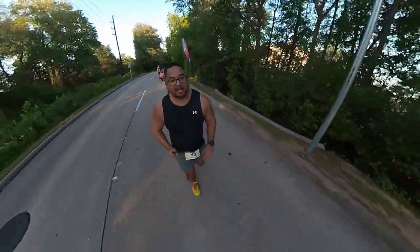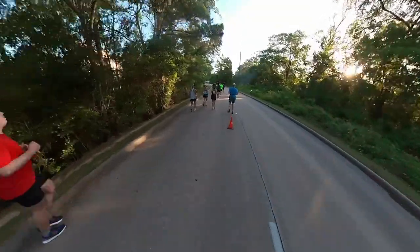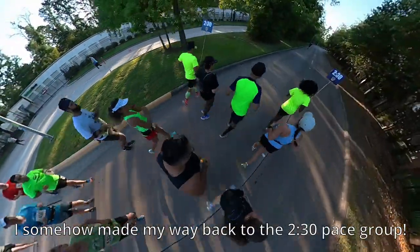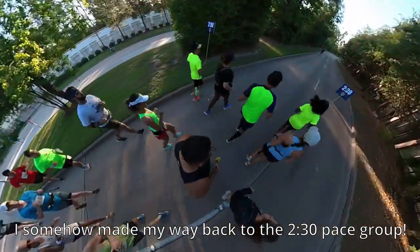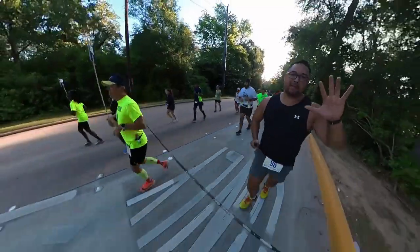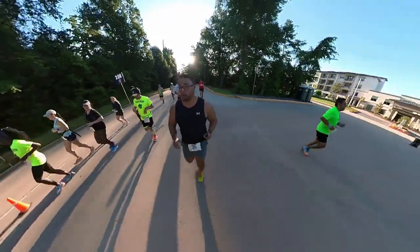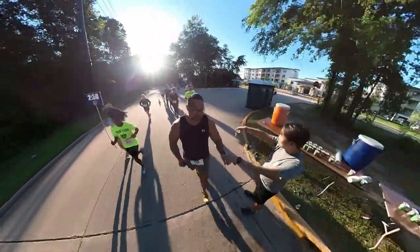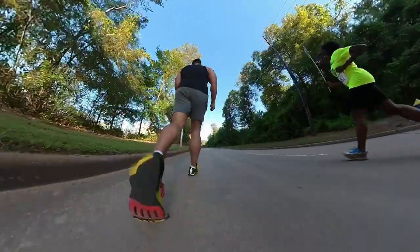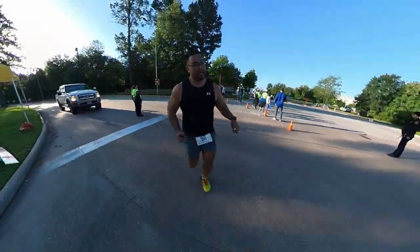About mile 4, pace 11:16. Still within eyesight of the 2:30 pace group. Mile 5, 11:31. Gatorade — take your hydration. Water second, Gatorade first. Thank you guys.